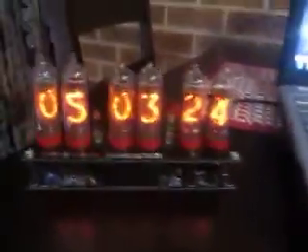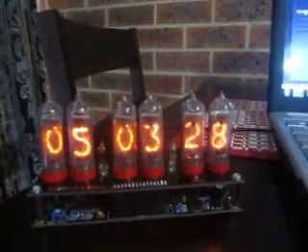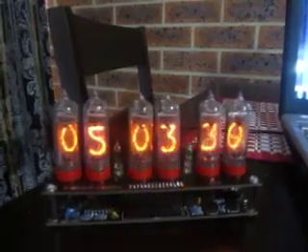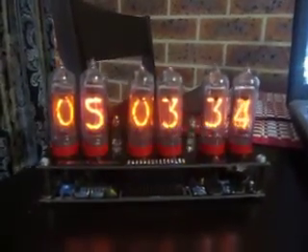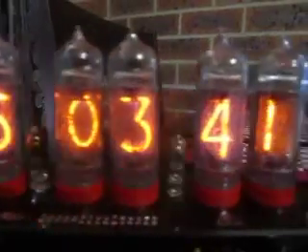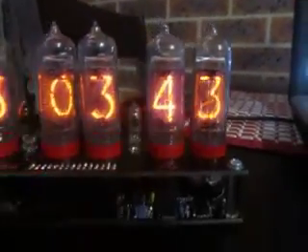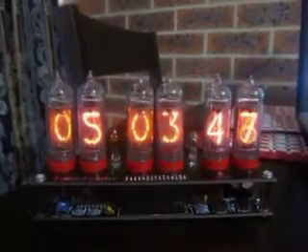It's definitely worth looking into them. The Nixie Tube Clock kits are a bit expensive but they're worth every dollar — it's lots of fun to build and pretty easy. So for anyone interested in a funky old Nixie Tube Clock, just go to TubeHobby.com.